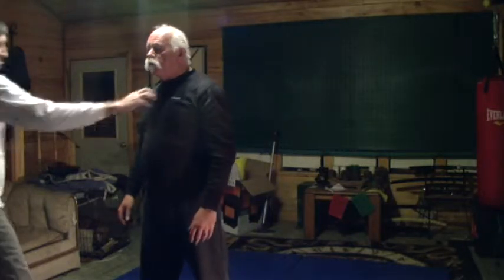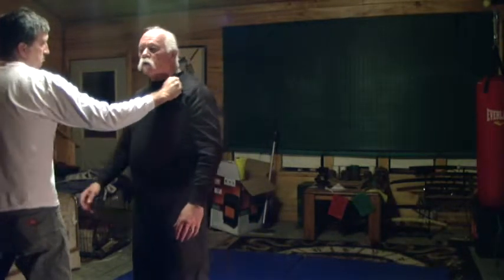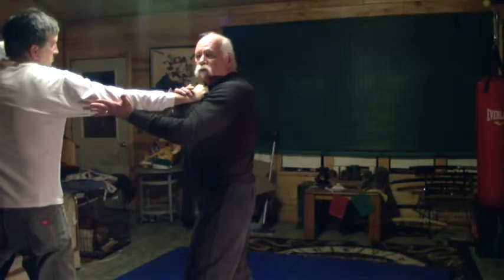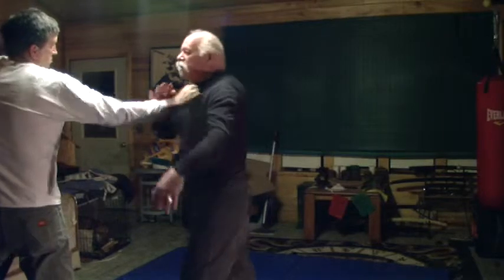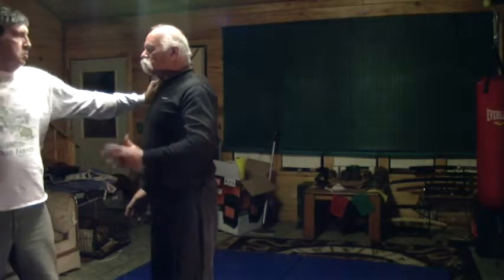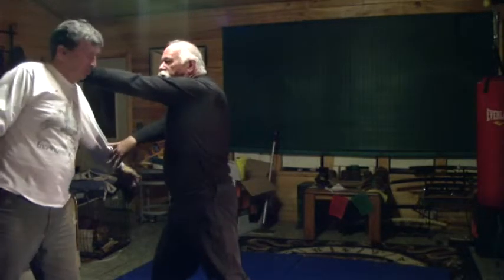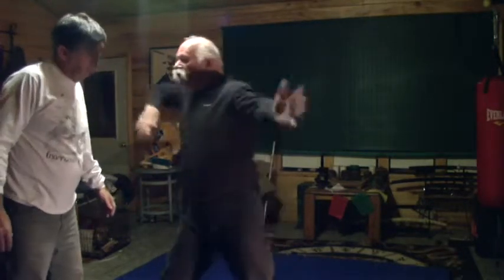Now let's work on another technique. We're going to work on snapping twig. In this case, the person reaches out to grab your shoulder in preparation for a punch. What we're going to do is step back and strike here. This works really well. Let's switch arms and do that. In snapping twig, we pull a person in, strike to the side of the neck, and come in here with a raking fist and elbow.